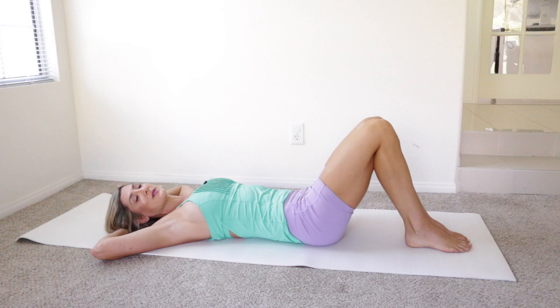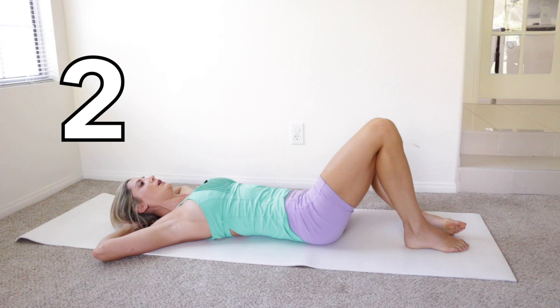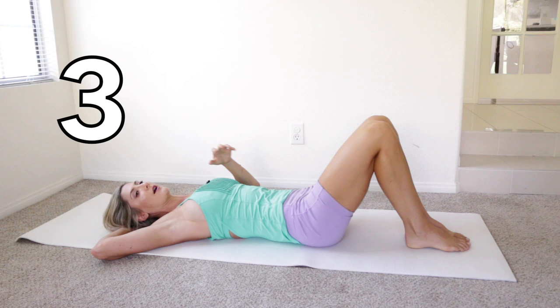Fall out to the side — that's one, two, three. Allow your abs to relax as you fall out to the side.